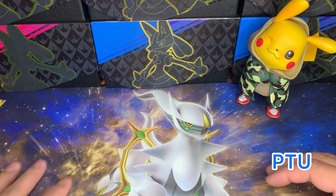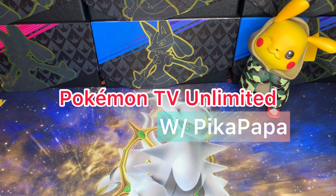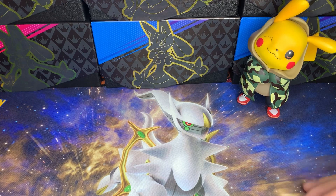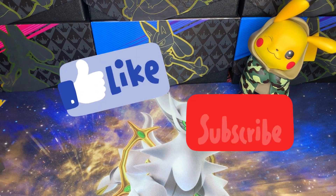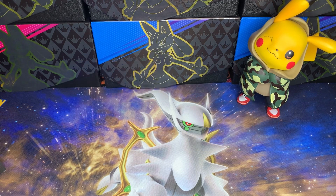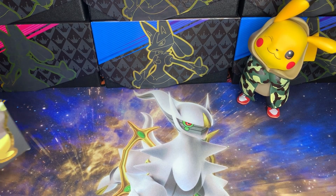What is up PTU Crew, welcome back to the channel. This is your host Pika Papa and you are watching Pokemon TV Unlimited. If you like this kind of opening content, market analysis on Pokemon and other TCGs, this is the place to be. Go ahead and punch that subscribe button, hit the like button, and stay tuned.